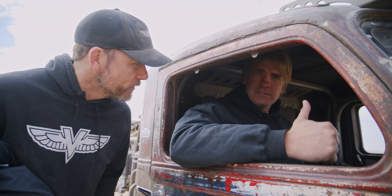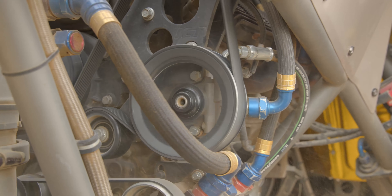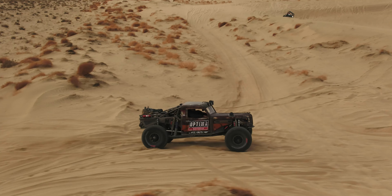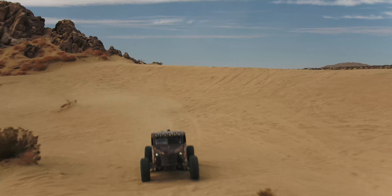When's the last time you saw somebody start a 1948 anything from an iPad? That's right, never. Let's go for a ride, guys!